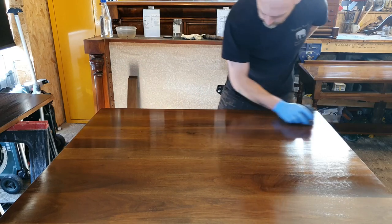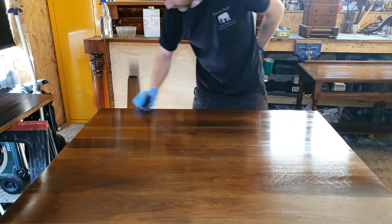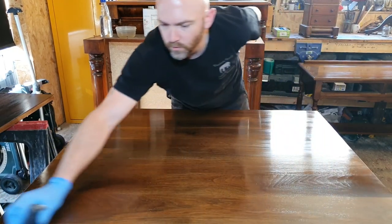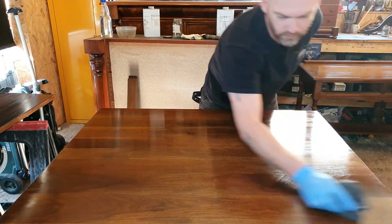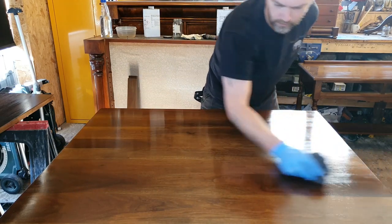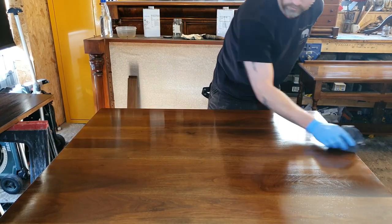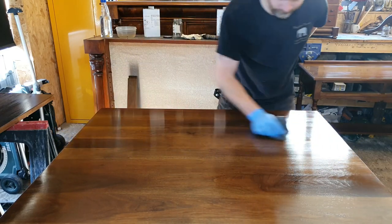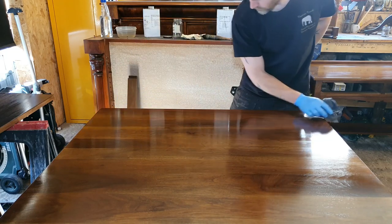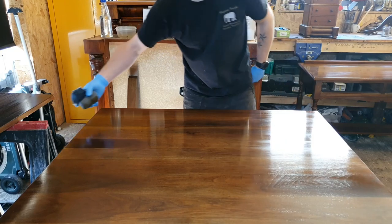Now we switch to straight strokes again, with the grain, backwards and forwards across the table. It's a fairly simple process — a lot of this is not necessarily about the product you use, though you do need a pullover solution. There are lots of companies that make it: Jenkins, Mylands, Fiddes — you can get them online. What you need to avoid at this point is catching the sides with your rubber, as you could end up with an unsightly trickle down the edge.